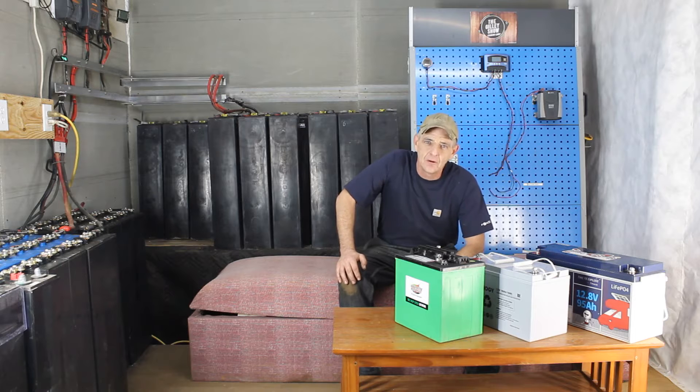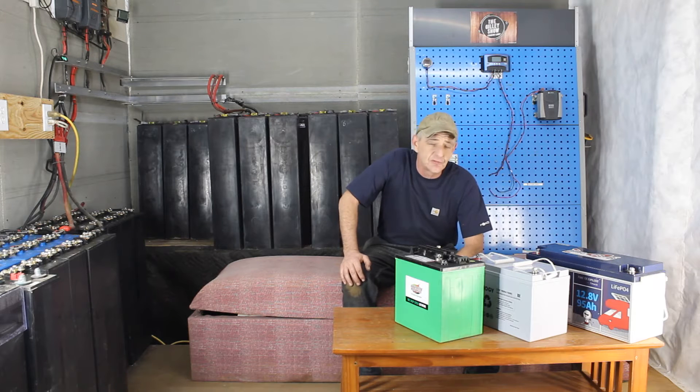Hey guys, welcome back to the Ghillie Show. We're going to do something a little different going forward — we're going to cover some of the basics. This is just a quick video to show you guys some of the options you're looking at when deciding to go solar.